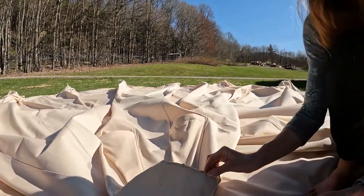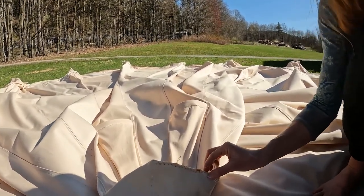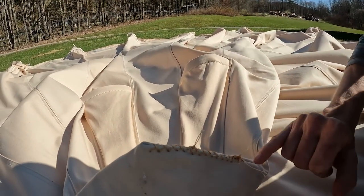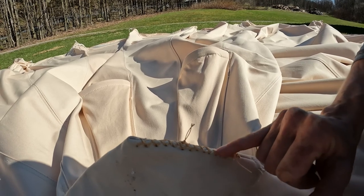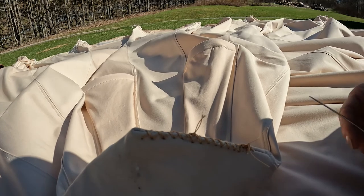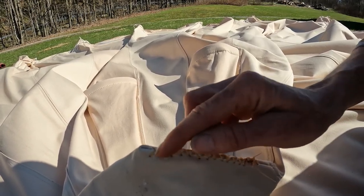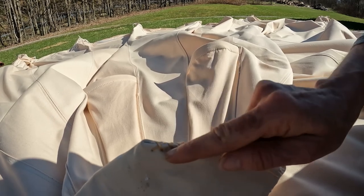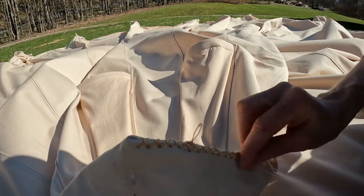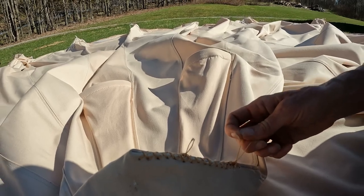We figured the easiest way to do this would be to follow the holes that were already around the seams. Some holes we had to punch ourselves. We started out a little rough but got a lot more clever as we went. I put the thread through the needle doubled, and we went up crisscrossing one way, then turned around and followed the holes back through to make X's.